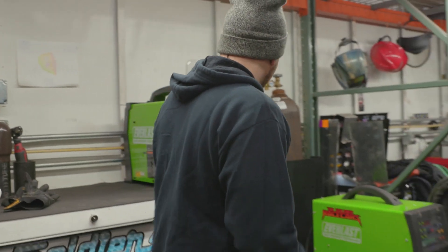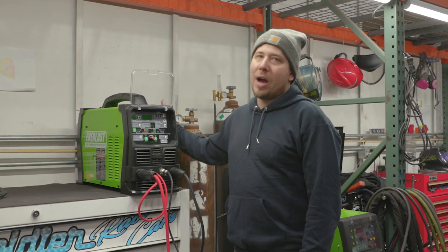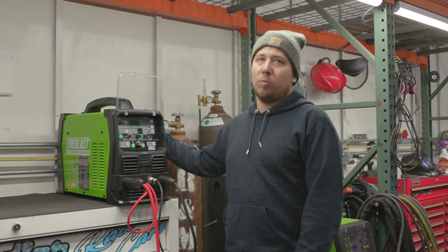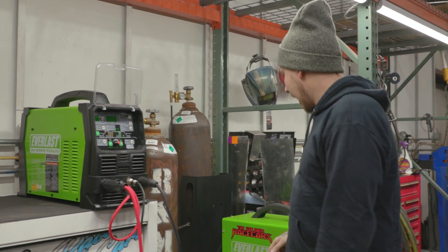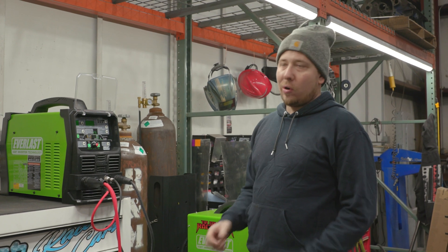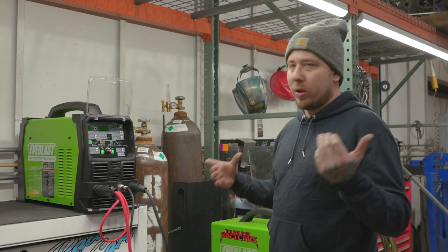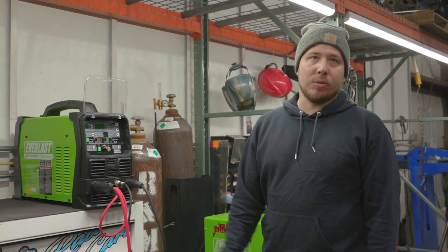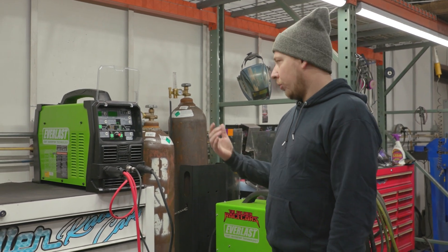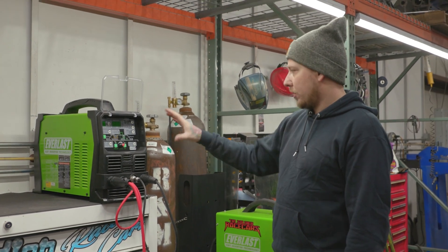All of Everlast's inverter machines — this machine has a five-year warranty, which I believe is the best or one of the best warranties in the industry. We actually had a problem with this machine: the gas valve was sticking. I called them, they were right on it, got the part out right away. Once I called and told them about the issue, they were on it — it was awesome. Really good customer service to back up that warranty.